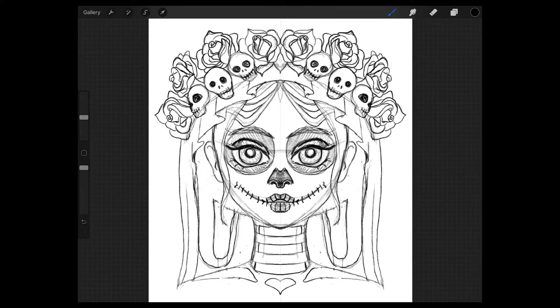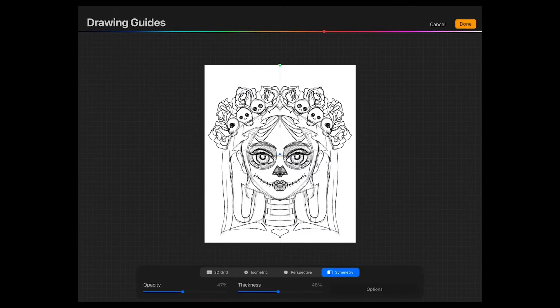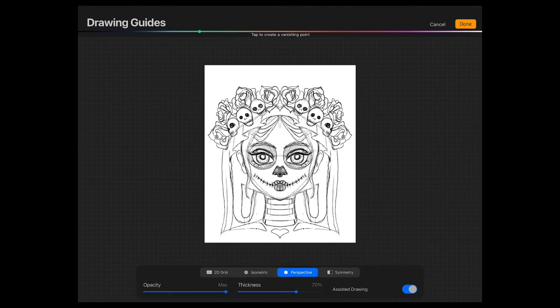Now as a first step, let's go ahead and turn on the symmetry feature. You go to Actions, then Canvas, and make sure the drawing guide is turned on. Then you go to Edit Drawing Guide and it will bring you to this screen. You can choose from several different drawing guides, but the one that is of interest for us is the symmetry feature all the way at the right.